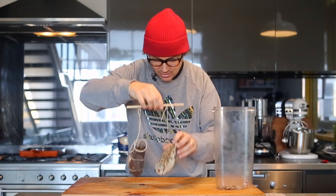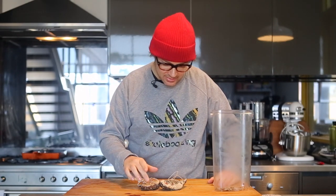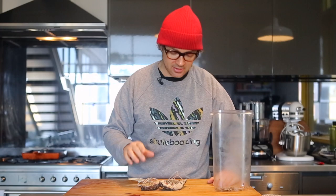After three weeks we can pull this out, and you can see there's a lot of slackness on the string where we've had some shrinkage from the duck. This is ready to go now. You can continue hanging it in the fridge, but I kind of like it just at the three-week mark.